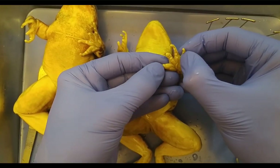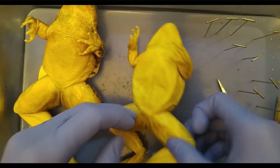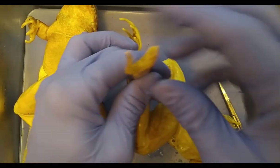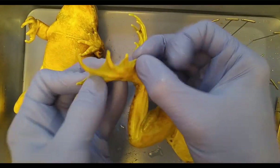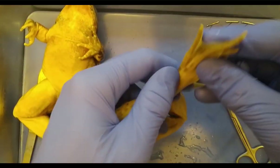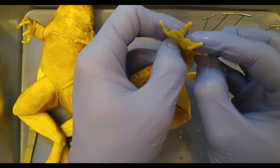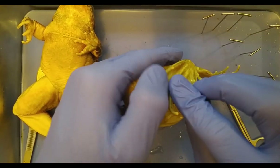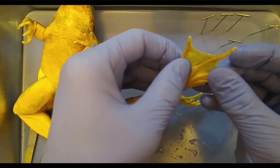Let's count the fingers: one, two, three, four on the forelimbs. On the hind limbs, we can see they're nicely webbed. With their cat-like reflexes and webbed feet, I'm sure they make a pretty spectacular predator — not something you'd want to see at night.